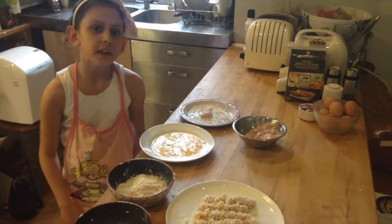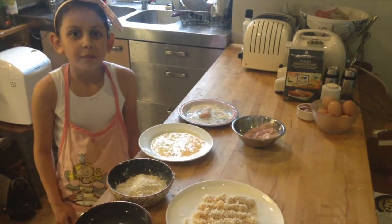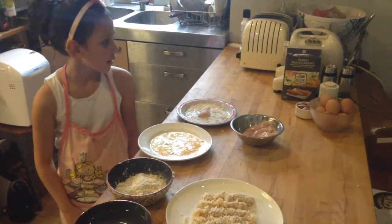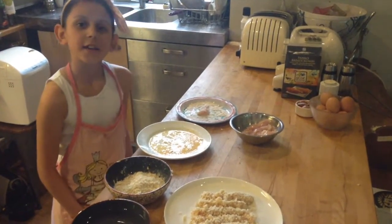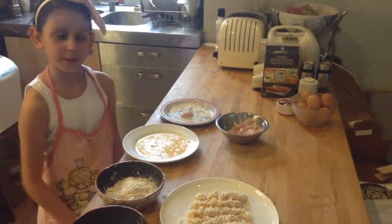Hello, my name is Iris and I'm seven and I live in London. My mum says I'm a great cook. Today I'm going to make chicken panko breadcrumbs. I hope you enjoy the video.